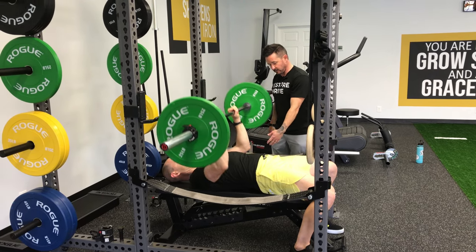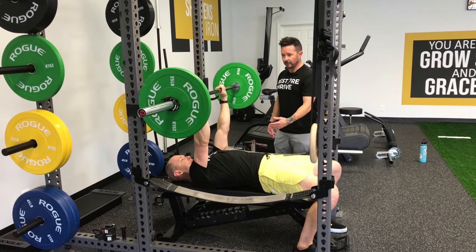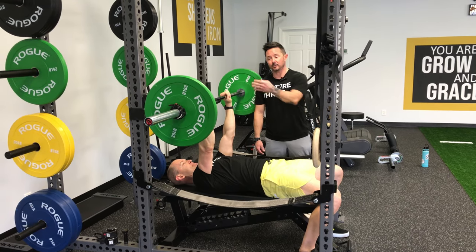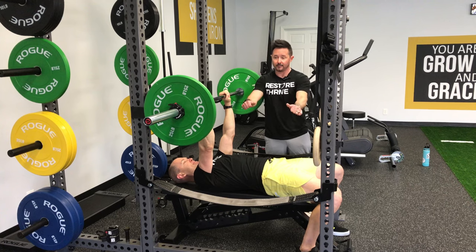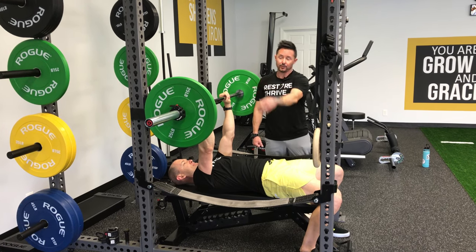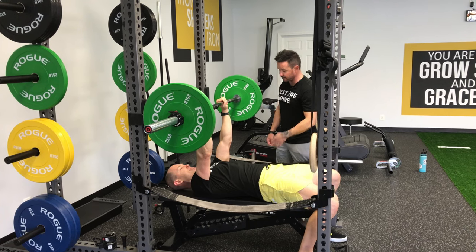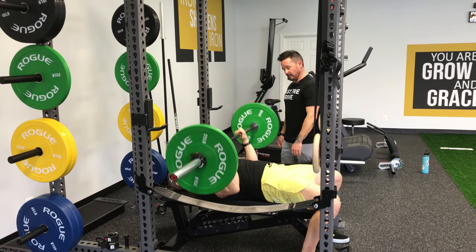Breathe in on the way down, exhale on the way up. The rattle you hear when Tim completes his rep is what we're looking for — that is when the set is complete, the plate is going to rattle within the casing. It means that he's producing good force. Pull the bar down, push back up.